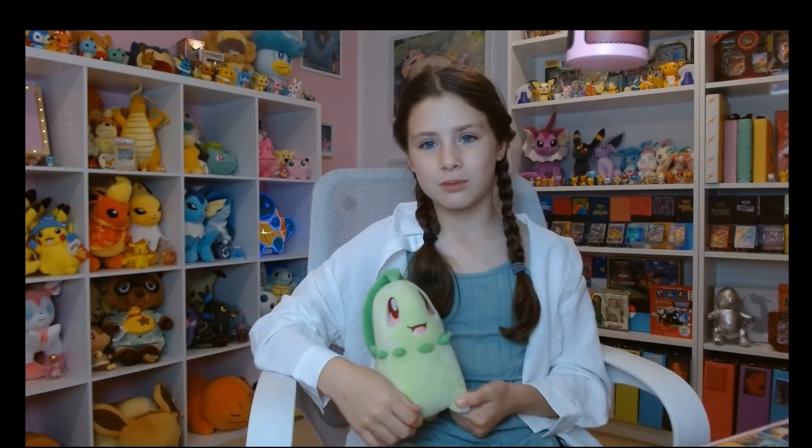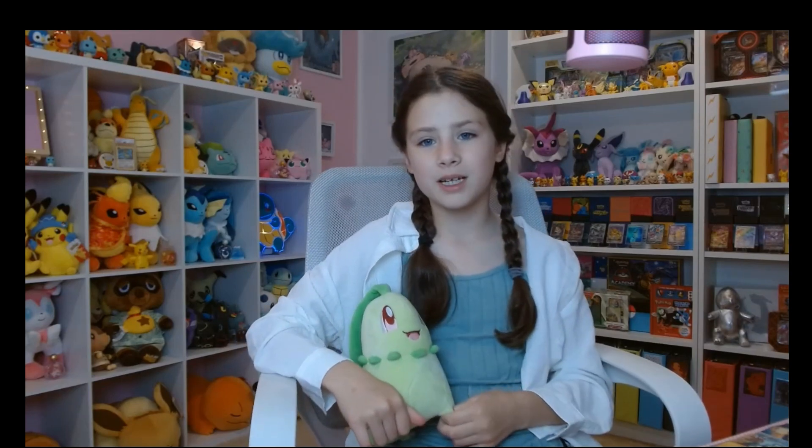Hey guys, it's Fips to the Post. Welcome to a new video brought to you by the Pokemon Company.